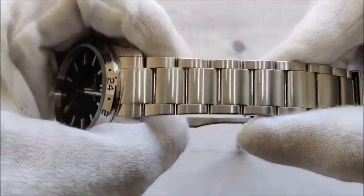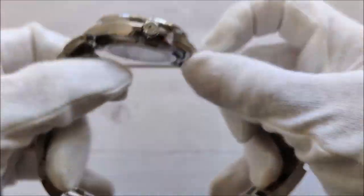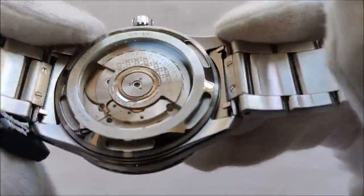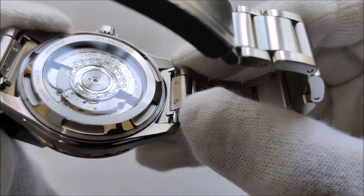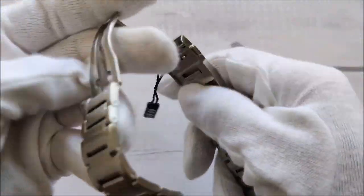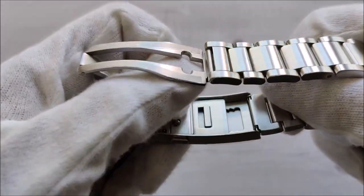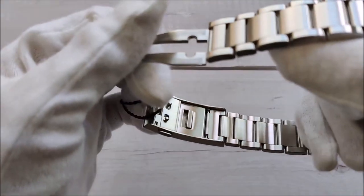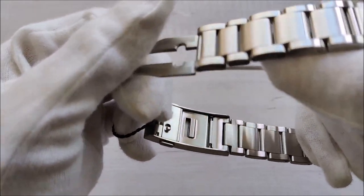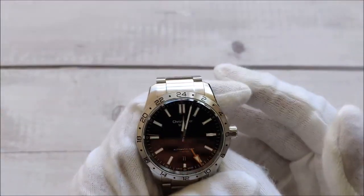The bracelet — if you've watched my review of the C60 Sapphire Blue — I'm guessing it's the same bracelet, though the case could be slightly different. As a manufacturer it makes sense to share the same bracelet. It also comes with quick-release spring bars and a ratcheting quick adjustment. You basically just push this in — it's a really good execution from Christopher Ward, which I like a lot from my first C60 38 millimeters.